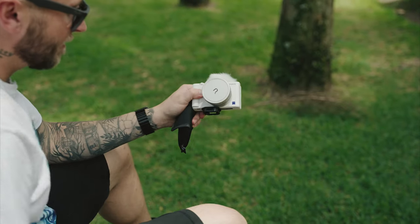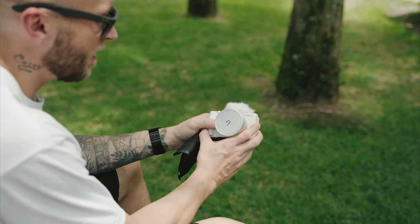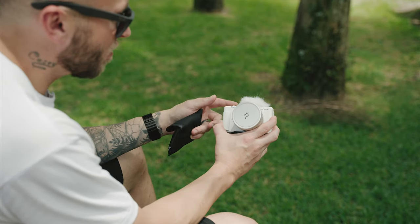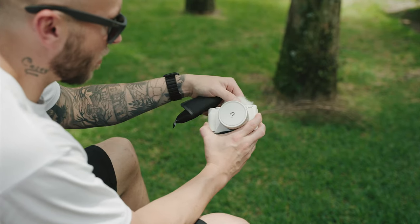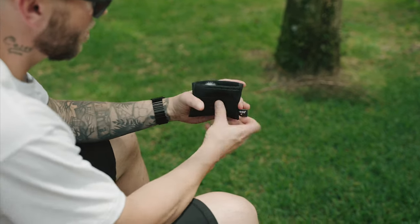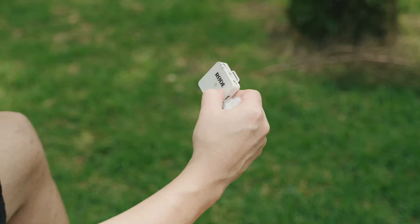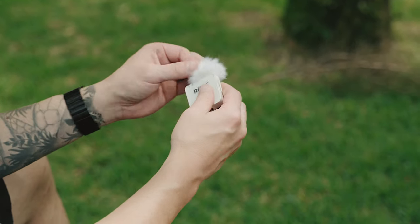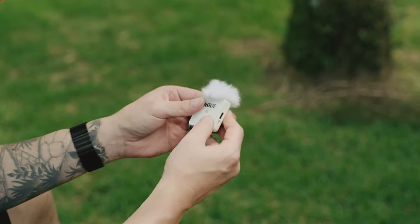Now, I know I said the ZV-1 has excellent audio for its built-in microphone and the dead cat works really good, but there are going to be times where you want to be a little bit further away from the camera, or you don't want all the background noise and you really want some good isolation for your audio. That's where this comes in — the Rode Wireless Go. What's great about it is it comes in this white color, so it matches the ZV-1 perfectly. You don't have to have a lav because this actually doubles as a lav, and it has this little white dead cat, so you just snap it on and there you go.